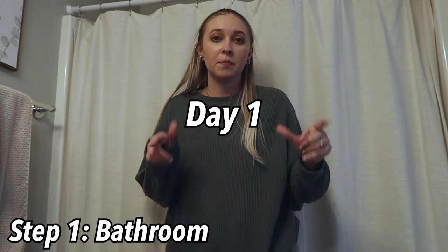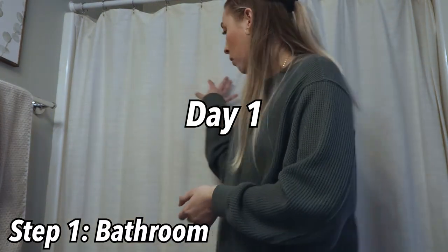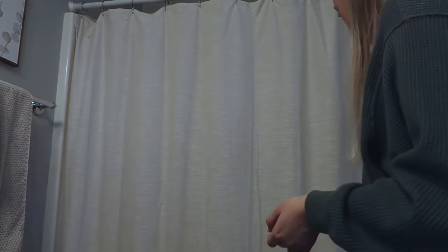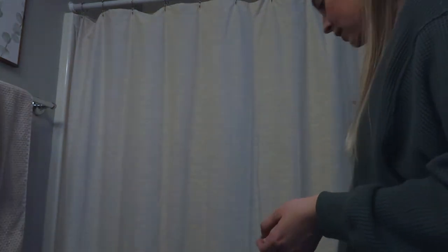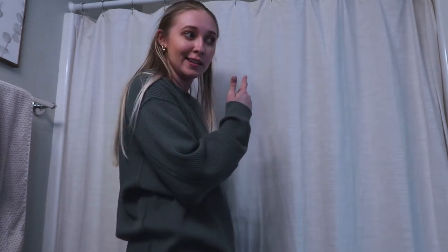Let's get into the cleaning portion. I'm going to do your basic bathroom cleaning things, but I'm also going to wash this shower curtain and the shower mat because they have self-tanner on them. So I'm going to throw the shower mat in the wash first, and then we'll get to the regular bathroom cleaning stuff.